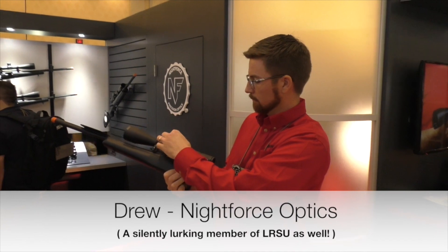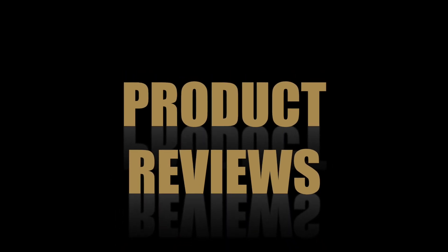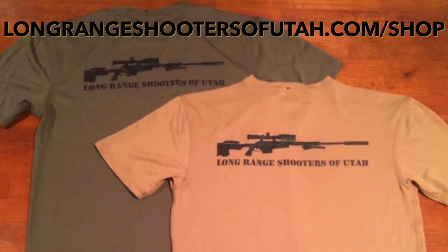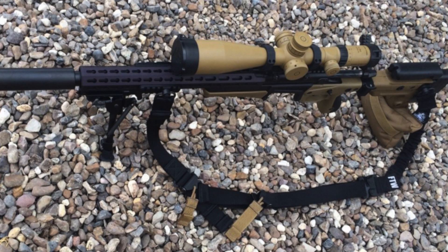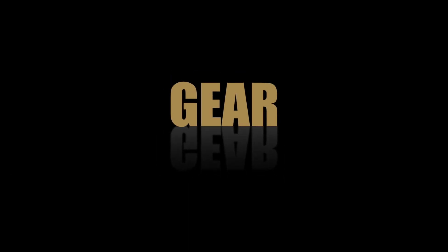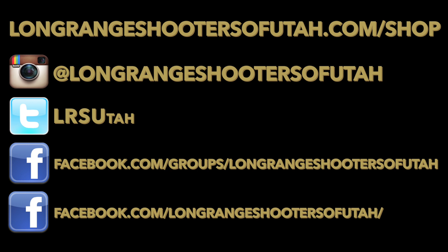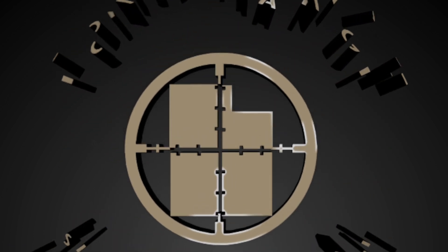I'm Kelly McMillan at SHOT Show 2016 — we're gonna give it a shot right now. Let's go!